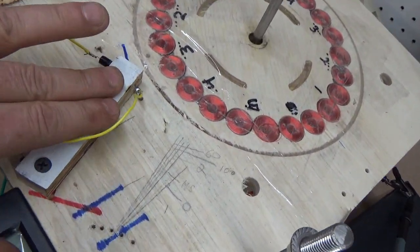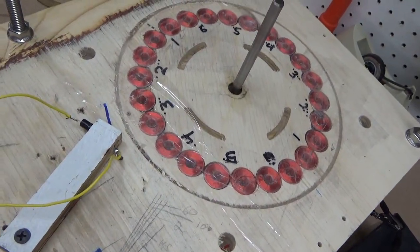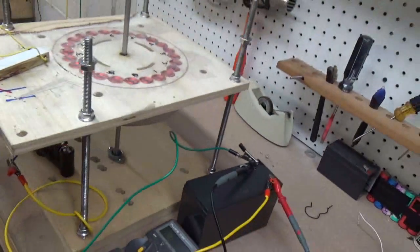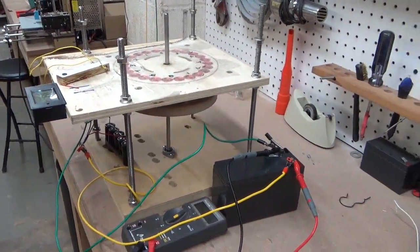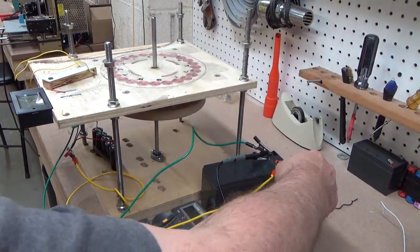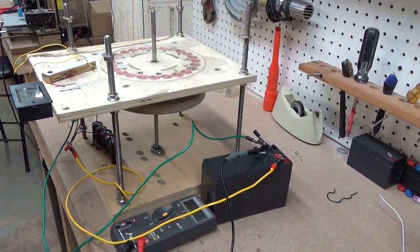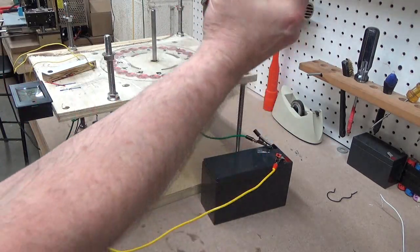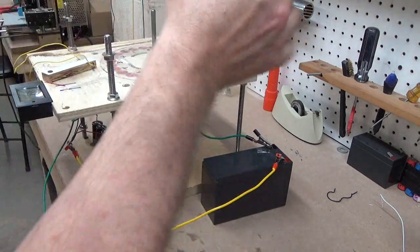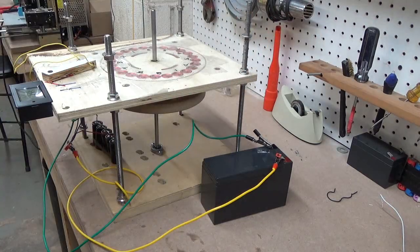Our reed switch up here has stopped working. Let me get this set back up here and we'll go ahead and tear the rest of this down. Let's unhook the voltmeter, which is the red and the black wire — should be all the same equipment I used in the earlier videos. There's our voltmeter unhooked.